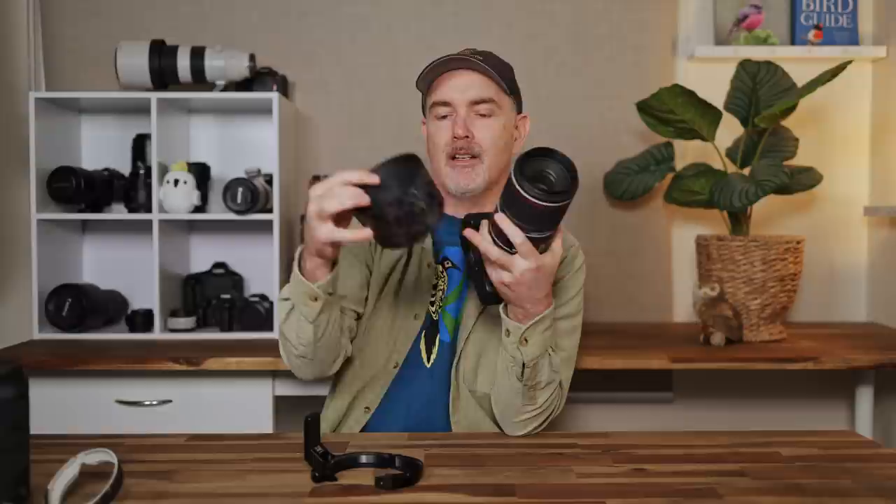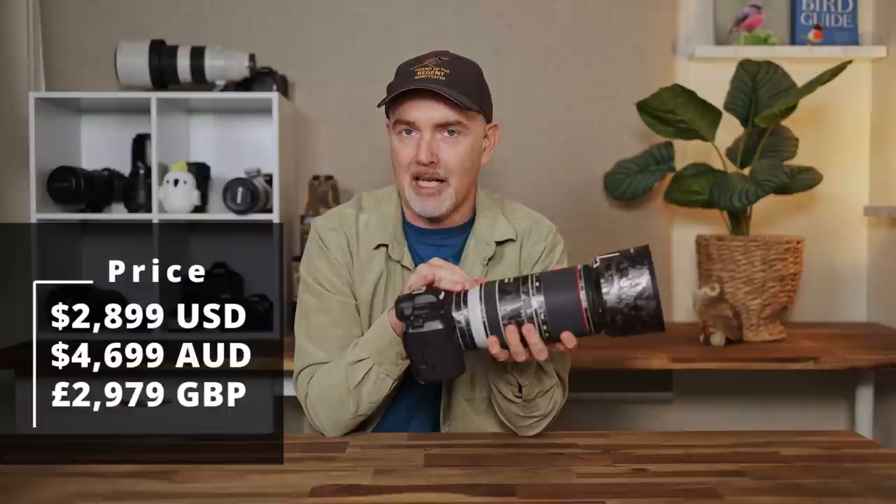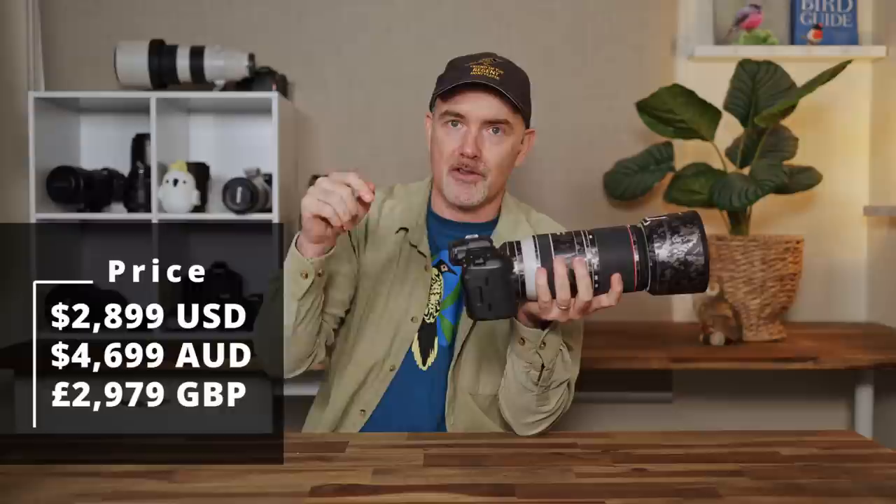The lens does come with a lens hood, which has an inspection port on the side — likely for turning a variable ND filter. On to price: the retail price in the US is $2,899, which is eye-watering and puts it out of reach for a lot of people. However, Canon often offers discounts. As of July 2023 there's cashback available — around $200 off in the US, maybe $400-450 in the UK, and discounts in Australia too.